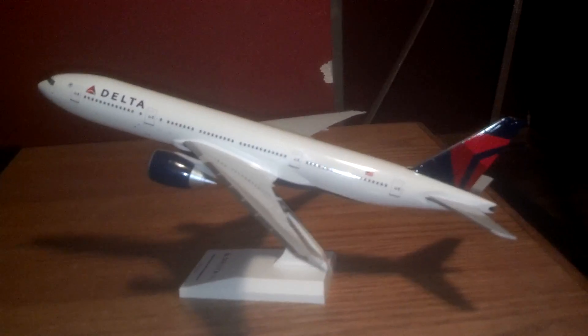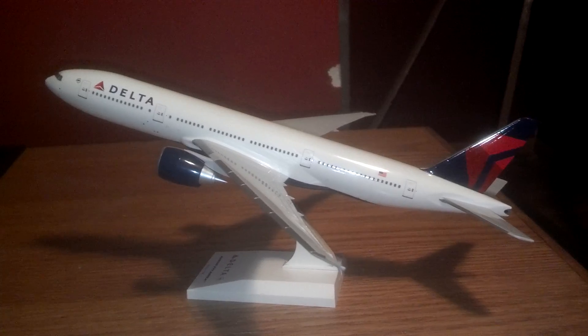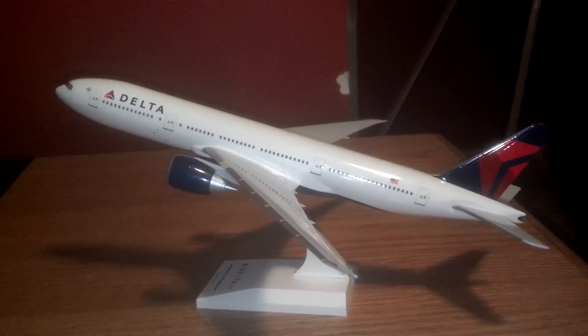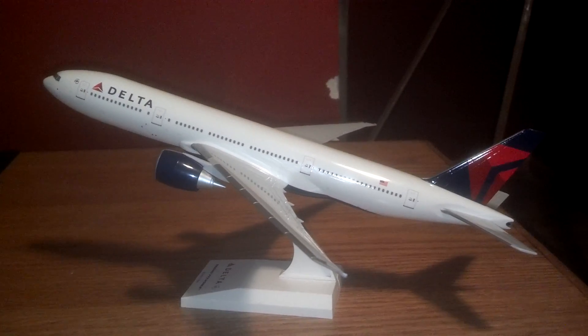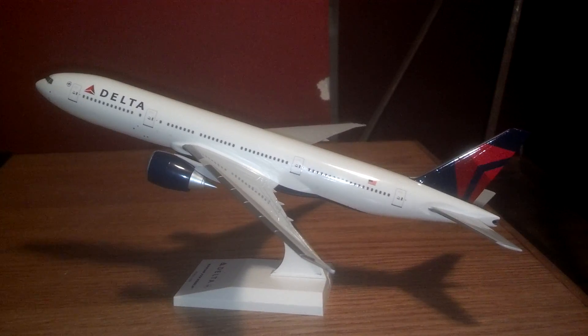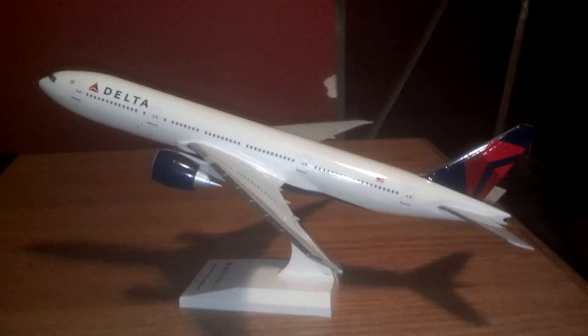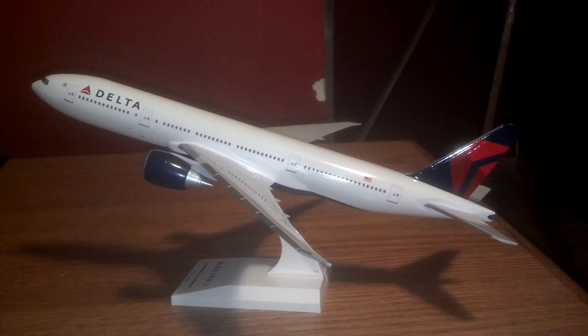A great model to add to my collection because I've got a few Deltas already. I got it at stopoverstore.com — if you want to take a look at it, I think it was $32 and I got $7 shipping, so it was a pretty good deal for a Skymarks model.